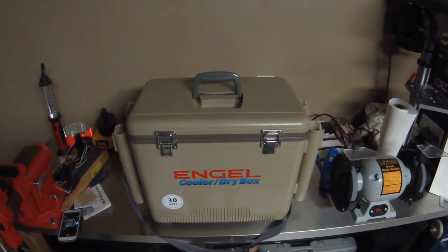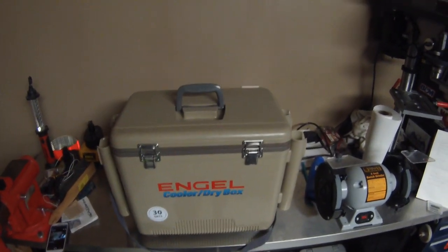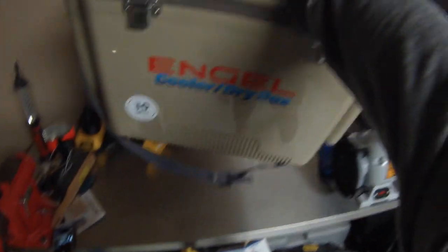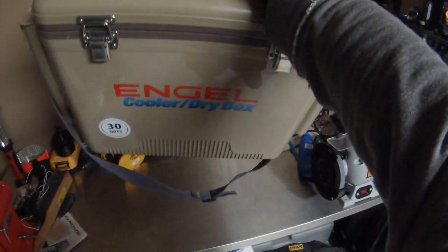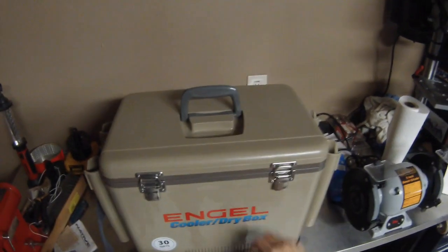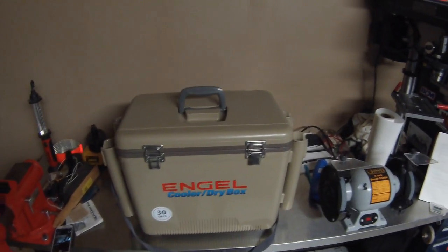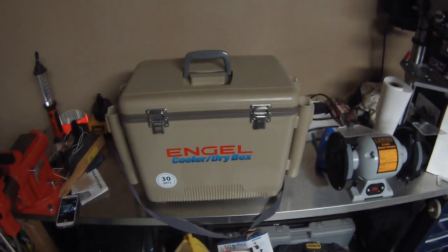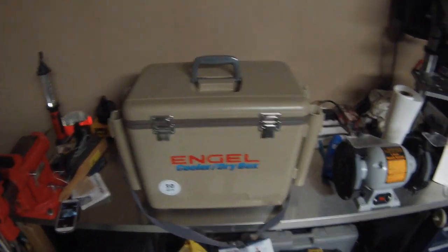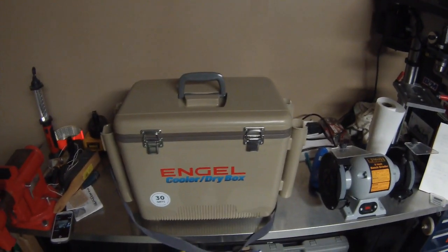It's also really lightweight. On the Austin Canoe and Kayak webpage it says it's eight pounds, so I can pick it up very easily with one arm. When you compare it to the Yetis, the Pelicans, and the Brutes, they're coming in at almost double the weight. For kayak fishing, I like to keep my gear as light as possible, and the Engel obviously comes in pretty well there.